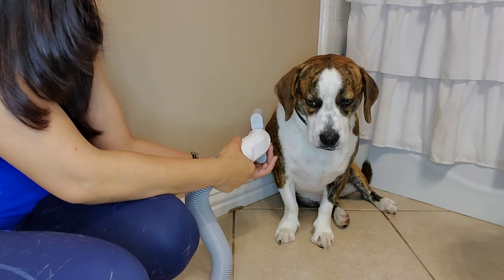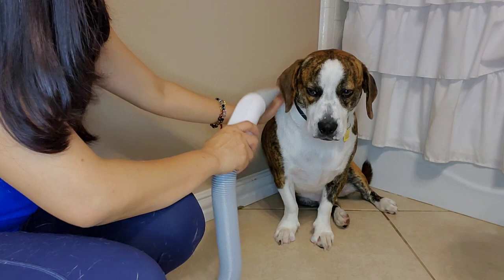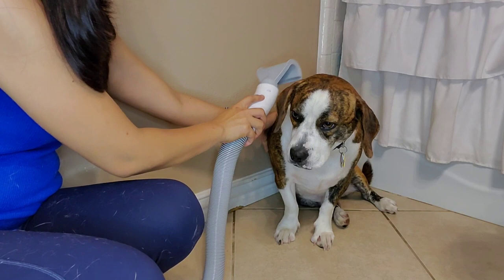Shih Tzu, you're dry already, Benji. Do you want Mama to dry you? Okay, we're gonna try with the other one. The airflow — I like this one better.